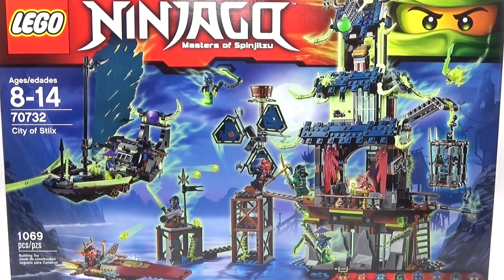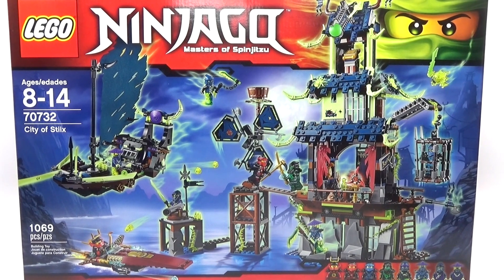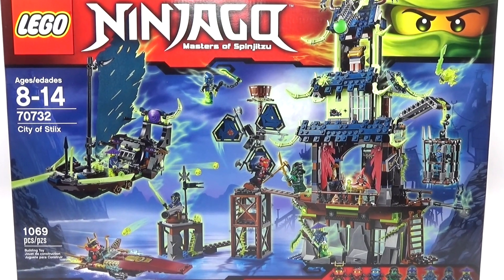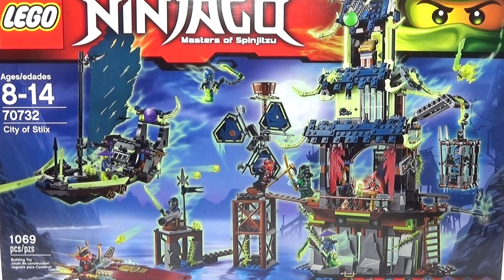What's up guys? Titan here to review an awesome Lego Ninjago set. It is the City of Stix, set number 70732. It has a whopping 1069 pieces. It looks really cool, so let's go ahead and check it out.